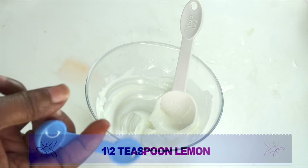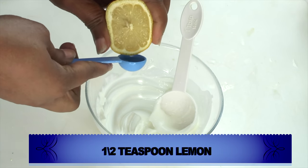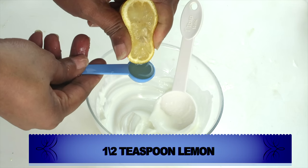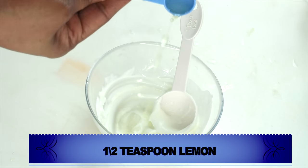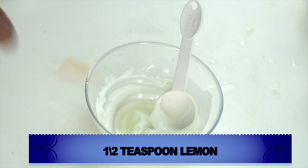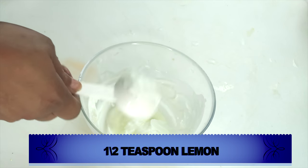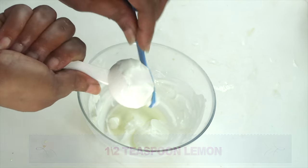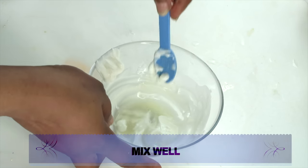I'm going to use about half a teaspoon of the fresh lemon juice. If you do not have lemon, you can substitute lime or even grapefruit. If you have sensitive skin, use a little less — about two to three drops of the fresh lemon juice instead. Now we're going to mix our yogurt and lemon together and mix well.